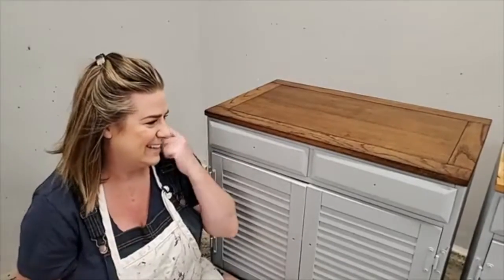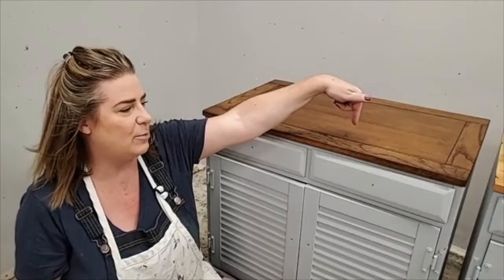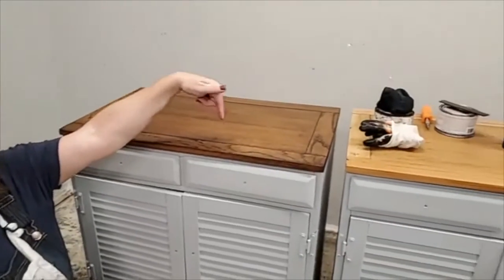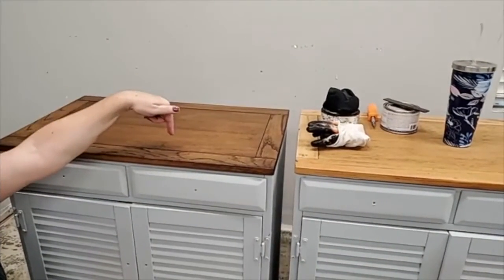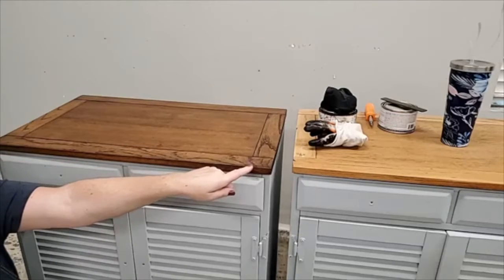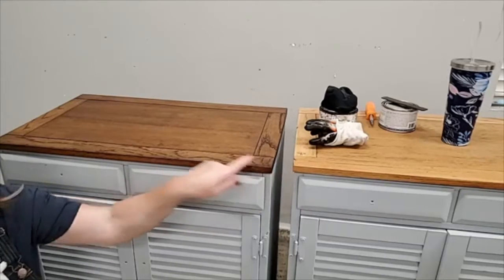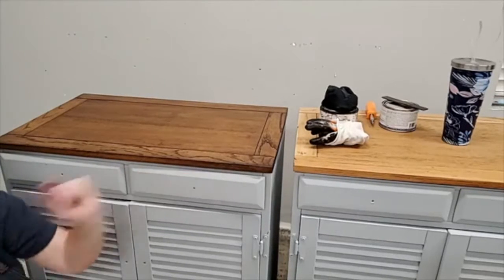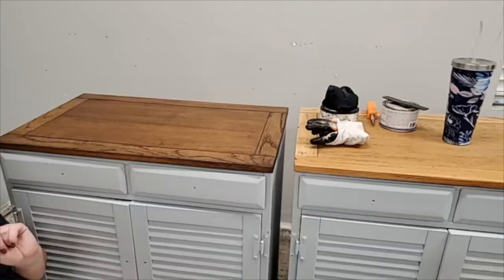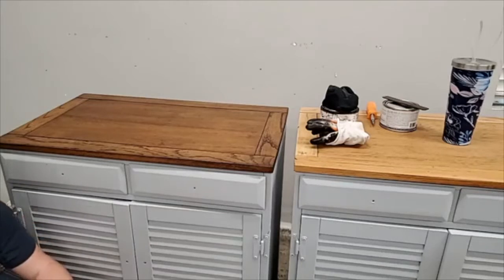You can compare this top where I added the walnut No Pain Gel Stain versus the natural top over there that just has the pre-stain conditioner on it. You can see how that changed the color of this oak. All right, let's start adding some paint. This is going to just be my base underneath my crackle.